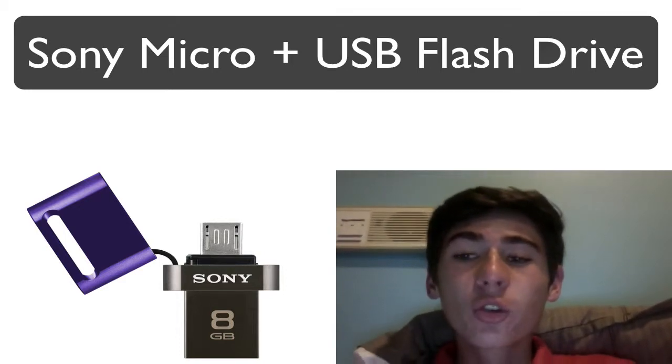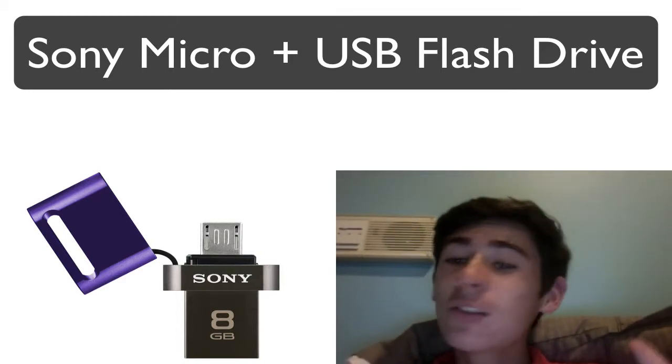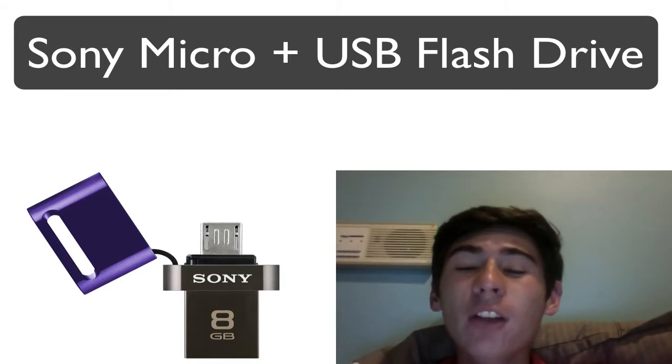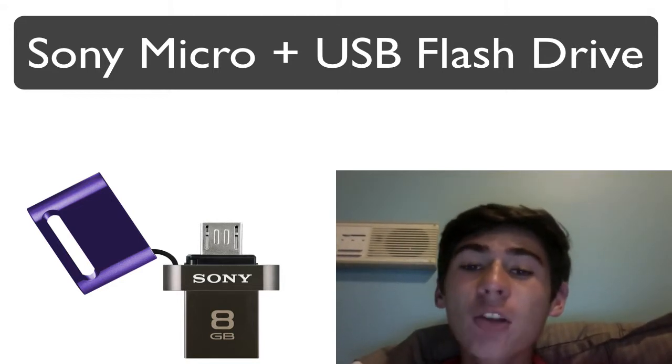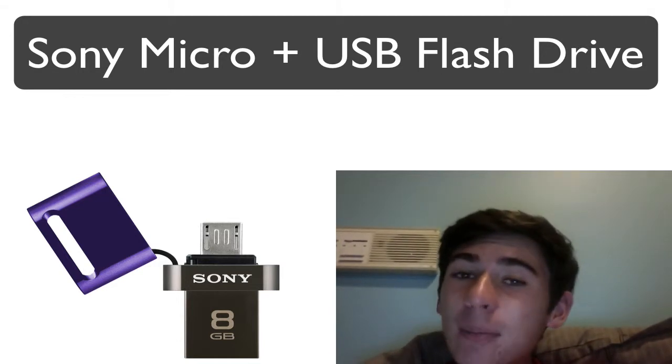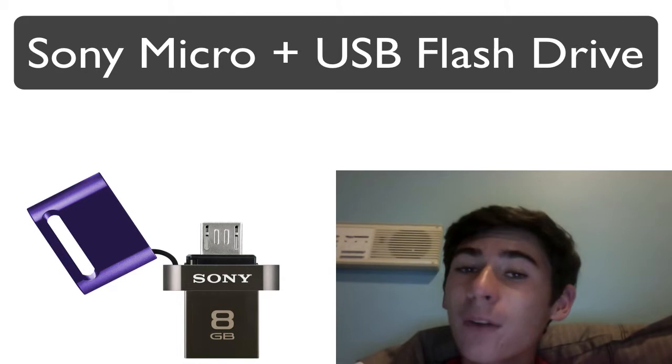Hey guys, it's Stefan from Chichirol, Australia. Sony may be solving smartphone storage with a micro USB flash drive. Sony has announced a new flash drive with micro USB on one side and a full-sized USB on the other for easy smartphone storage expansion and file transfer.